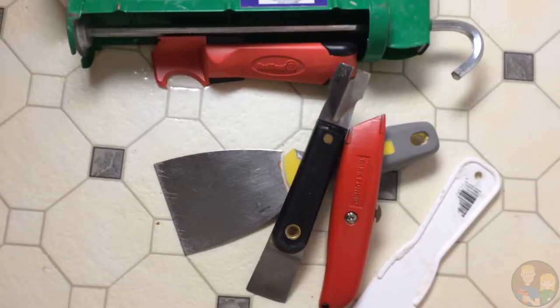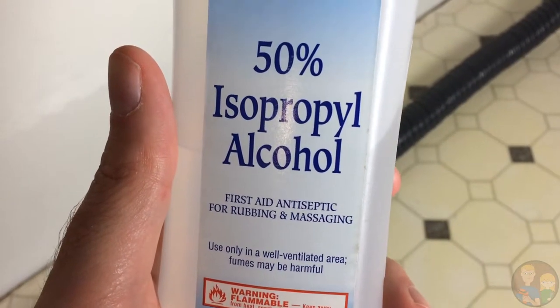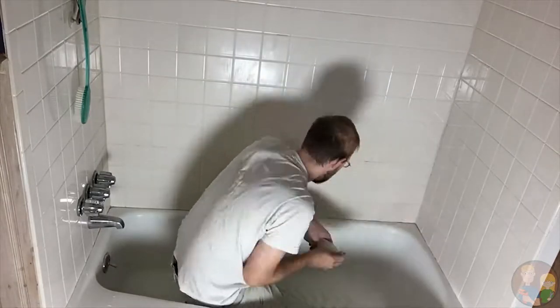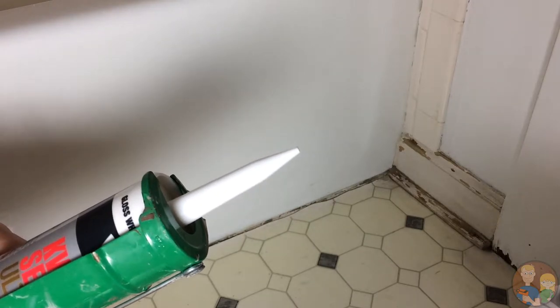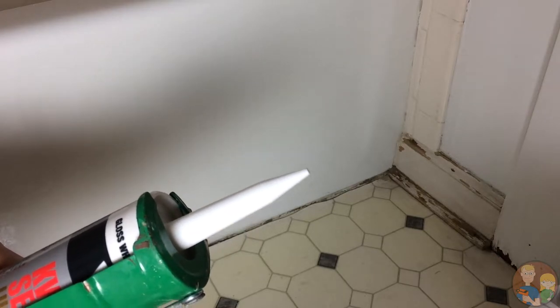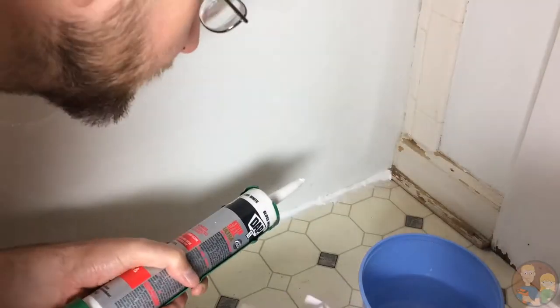The best tools for the job were the plastic hook on the tool made for removing sealant and the razor blade. Now I'm going to wipe everything down with isopropyl alcohol to clear off some of the residue. Some people say cut at a 45-degree angle, some say closer to 60 — let's just try it.